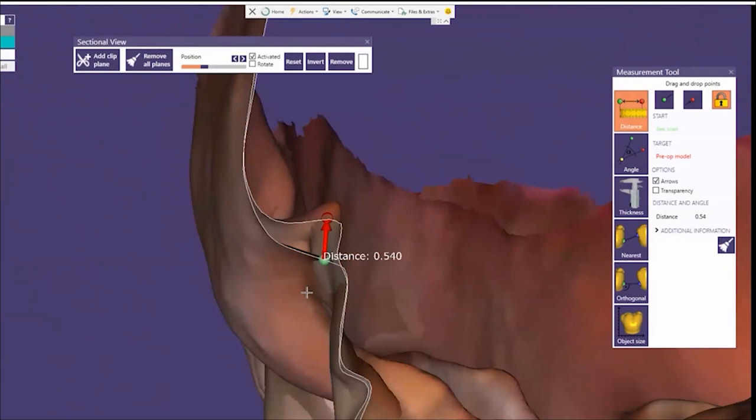The gingival retraction generated by Access Edge alone, without any retraction cord, was on par with the gold standard technique — the double cord technique. By itself, Access Edge is really effective at generating gingival retraction and very efficient at stopping bleeding.